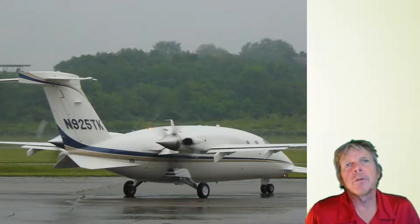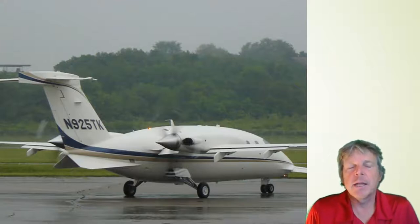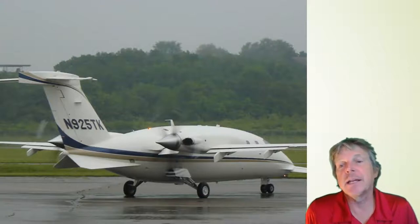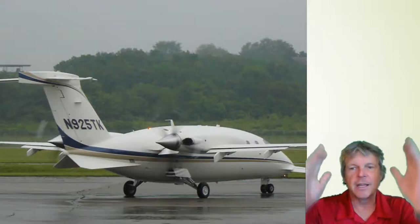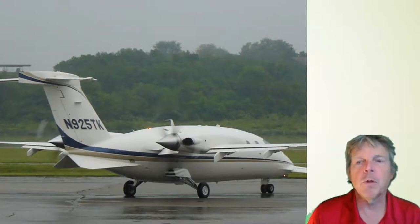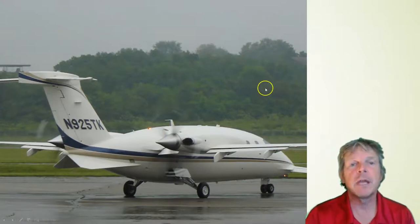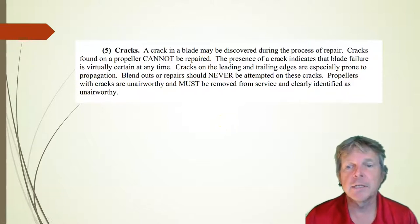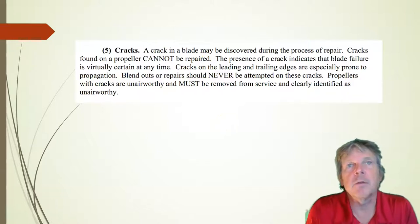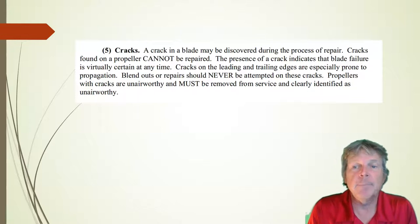Let's talk about cracks. A crack in a metal propeller is bad news — in fact, a crack in any propeller is bad news. There's really not much we can do with a crack other than take it off, put it in a box and ship it away, or scrap it. The FAA says that any crack cannot be repaired. The way that we'll find cracks is by doing inspections, and on metal blades, I like to use dye penetrant inspection.